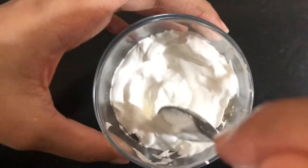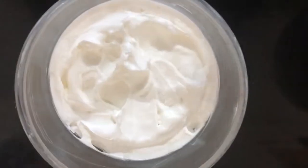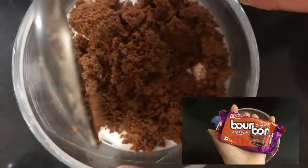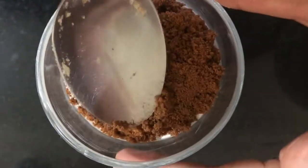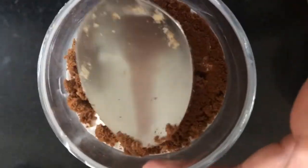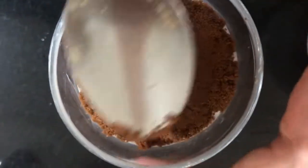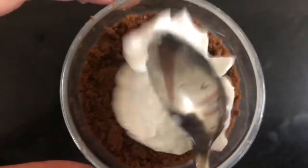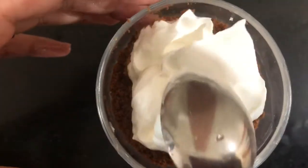We will put whipping cream in a layer. We will add whipping cream and biscuit — layering the marigold biscuit. I will put some layers here, putting it in three layers. Now I will put whipping cream again and set it on.